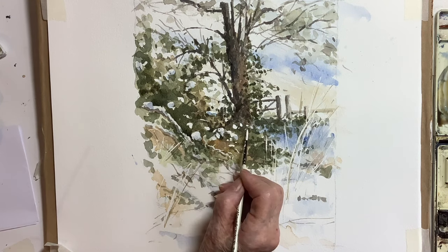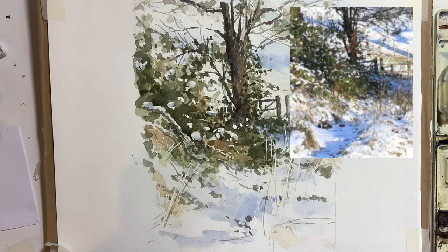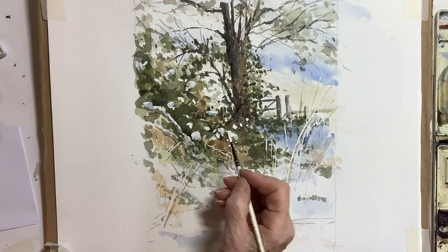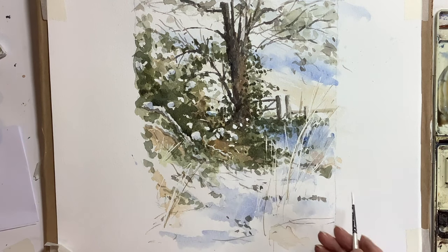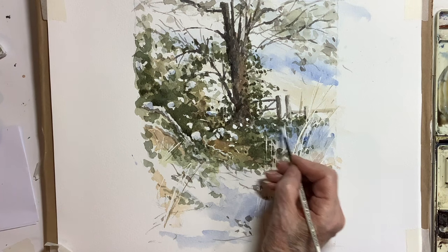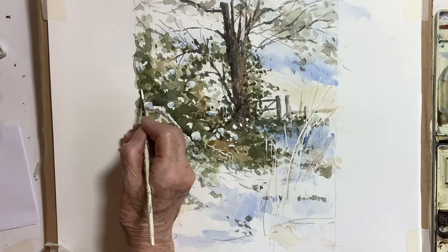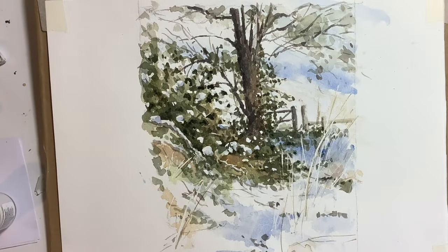Looking at the photograph, I could see there were some additional little bits of snow in certain areas of the picture and I thought they did need a little bit more, so I put those on with some white gouache or white ink. I put a few of my final greens in places as well.